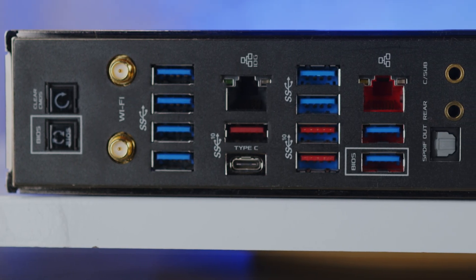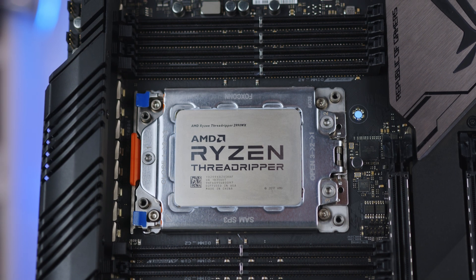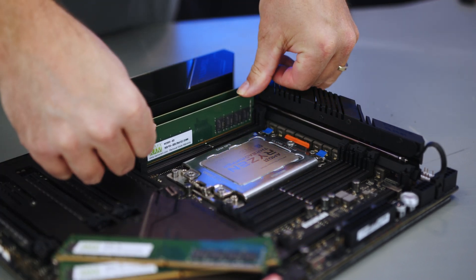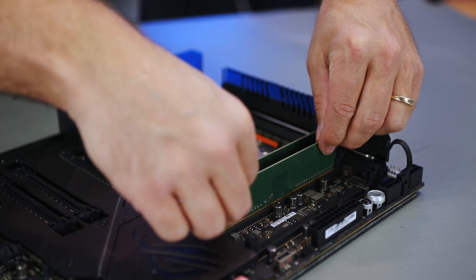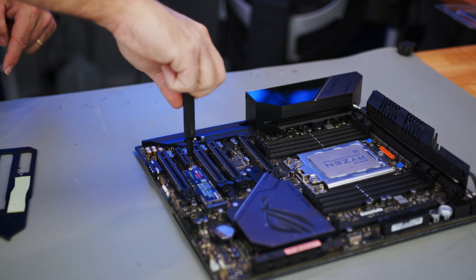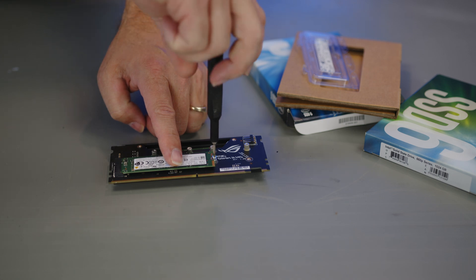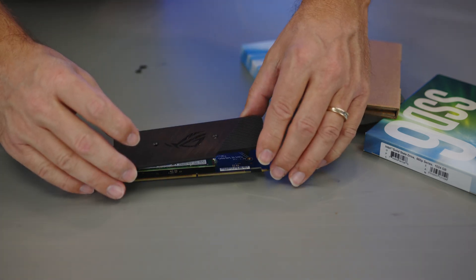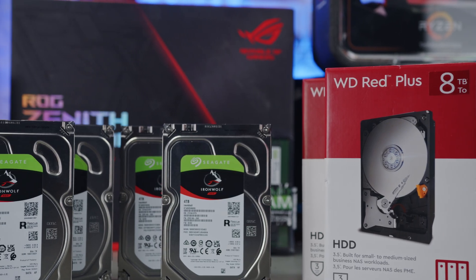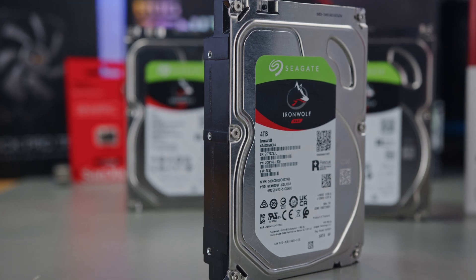The motherboard has four-by-16 PCIe slots plus a by-4 slot, both gigabit and 10-gigabit networking, and eight DIMMs supporting quad-channel memory up to 128GB. I'm installing four 16GB unbuffered ECC DDR4-3200 DIMMs for 64GB total, with plans to add a second kit for 128GB. There are three M.2 NVMe slots — I'm installing a 1TB Samsung 970 Evo Pro — plus two 1TB Intel 670p NVMe drives on the included DIMM.2 riser as cache drives. Eight SATA ports will handle two 8TB WD Red Pros and four 4TB Seagate IronWolf NAS drives.